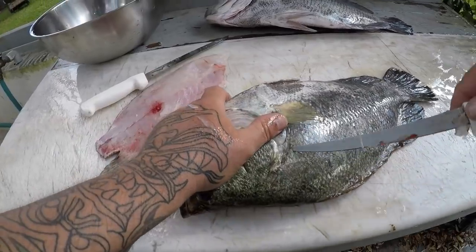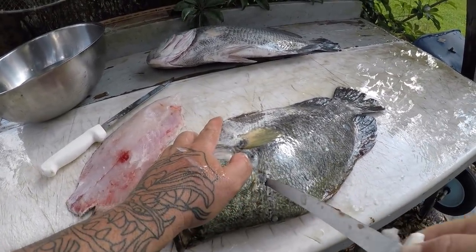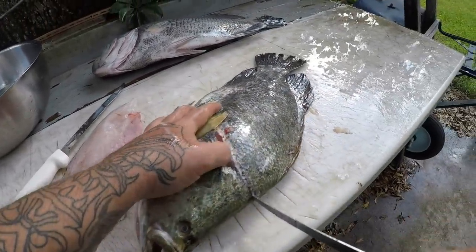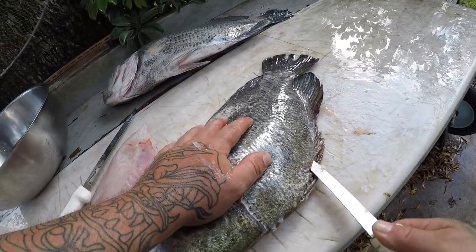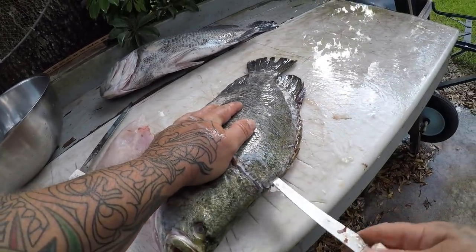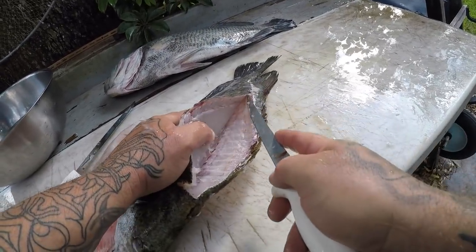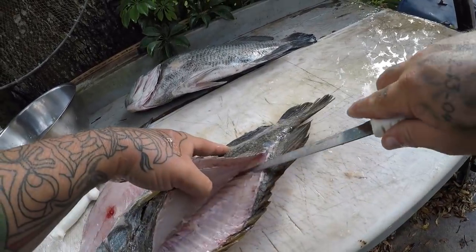Come through to the other side. I have already done a how-to clean video before and a catch and cook on triple tail last year, but we're gonna go ahead and do another one. So if you want to see another detailed video of how to clean a triple tail, there'll be a card right up here I'll put for y'all — you can go check that out, the one I caught last year.